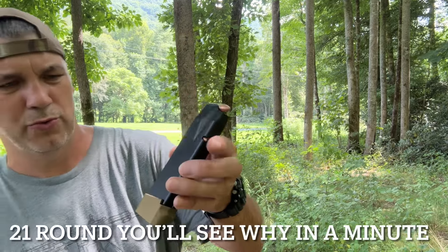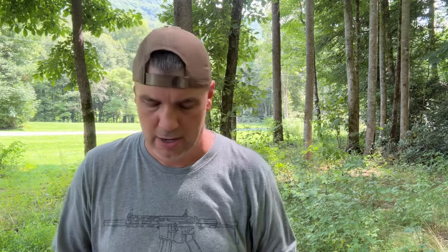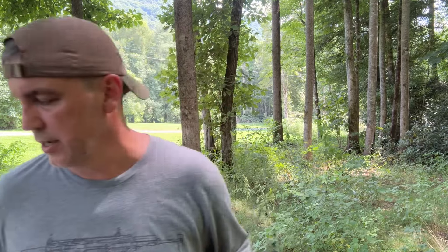The gun comes with an 18 round magazine, and I believe this is a 22 round magazine — I've got 22 rounds in it now. It does rattle with 22. If I knock it down to 21, it doesn't rattle. With 22, it is a little tight. Let's see if it rattles when I put it in the gun — nope, no rattling in the gun. And unlike Glock magazines, which rattle like a can of marbles, this only rattles when it's not in the pistol.